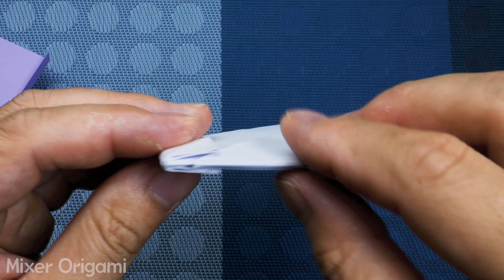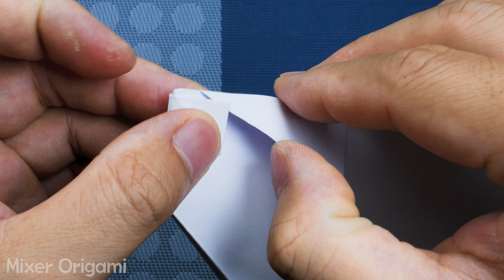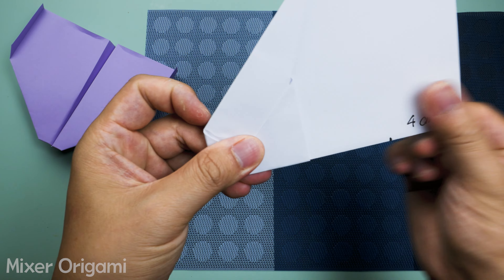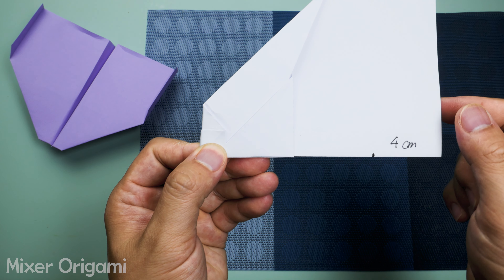Step 14: Tuck the wingtips inside the existing folds to secure them in place. Step 15: Fold the wings of the airplane down horizontally, starting from the nose.